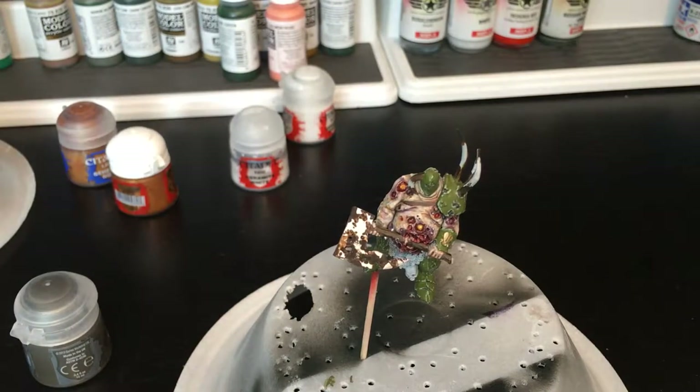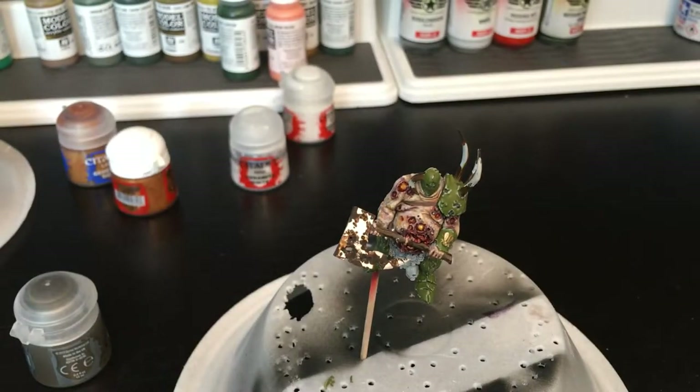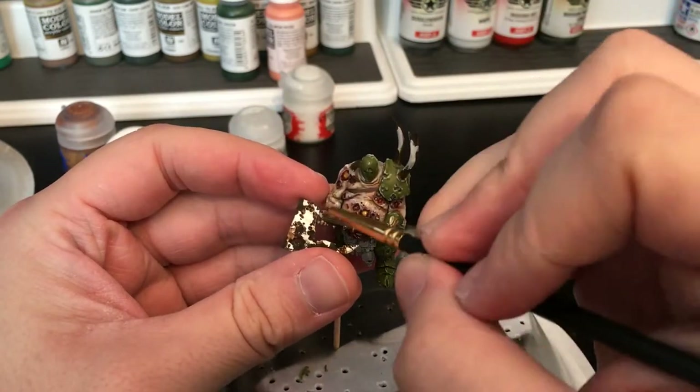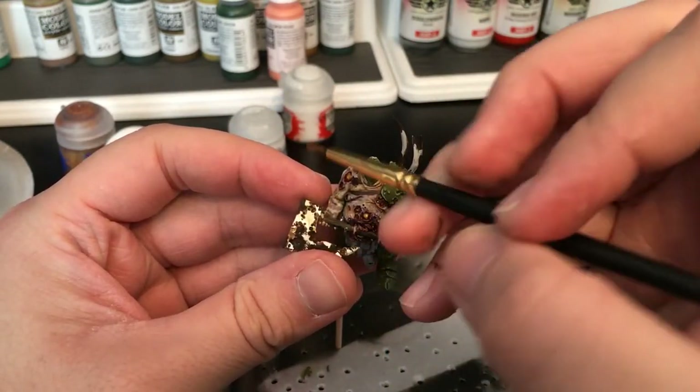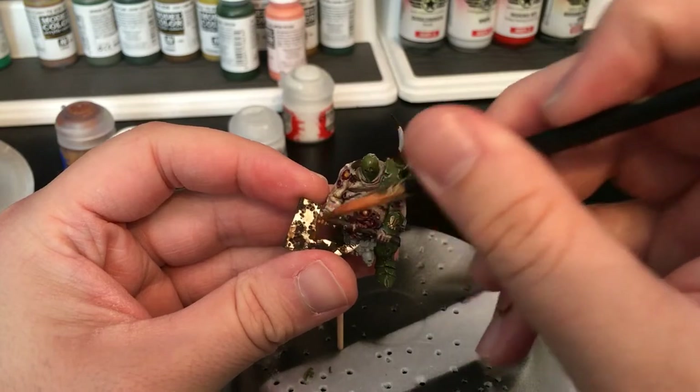Now that that's done, we're going to use Vallejo's Model Air orange rust. Normally I would actually just airbrush this on for a really nice effect, but because I don't want to deal with masking and firing up the airbrush, I'm going to try to dry brush it. Although this is going to be a very hard paint to dry brush as it is so thin. Let's see what we can do.